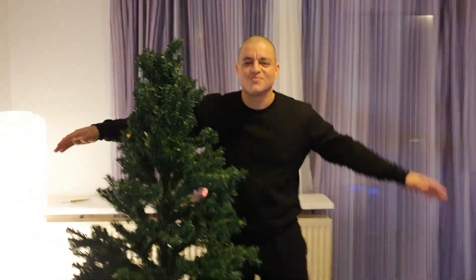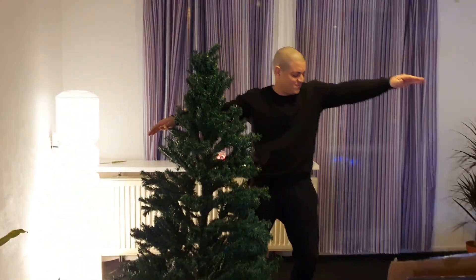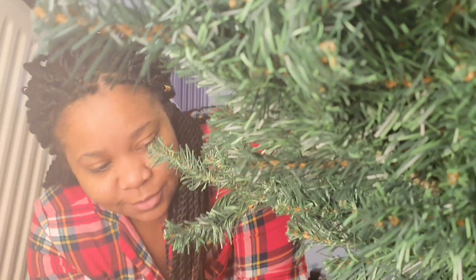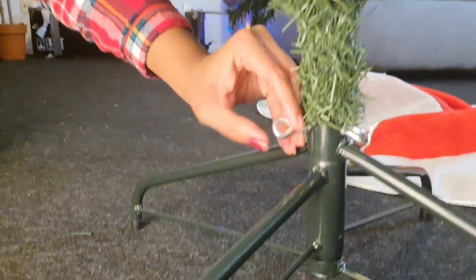We have an imitation Christmas tree that kind of looks real, and we decided to set it up. Now we have to make sure we screw it properly underneath so it doesn't fall.